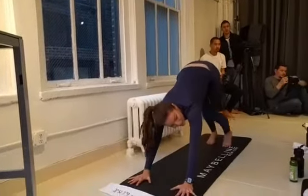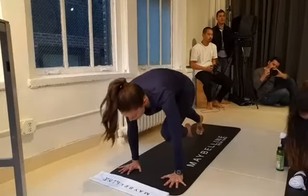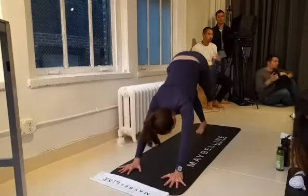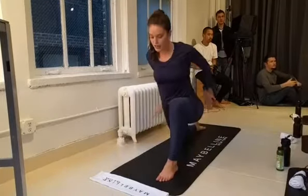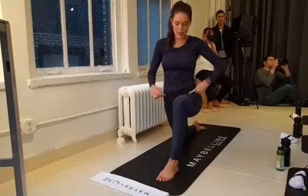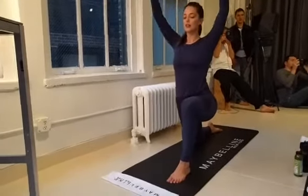Now we're going to do that on the other side. Inhale, lift your left leg all the way up. Exhale, bring the knee to the nose. Inhale, lift your left leg up. Exhale, knee to nose. Inhale, lift your left leg up. Exhale, step it through. Drop that back knee, unhook your toes. Inhale, raise your arms all the way up for Anjaneyasana. This left hip is coming back in space, right hip is coming forward. Really rooting down through this foot, keeping the shoulders down and relaxed.